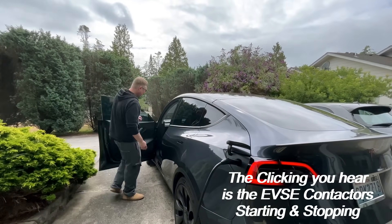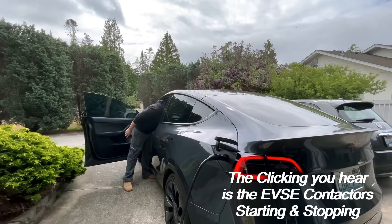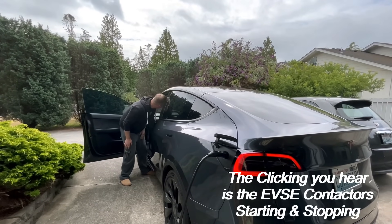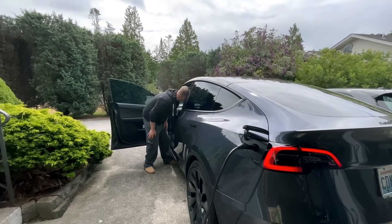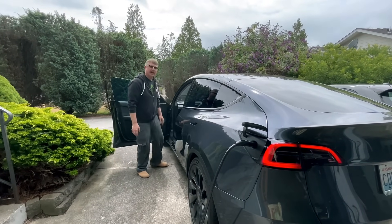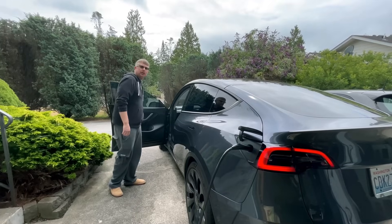Car's plugged in and we're charging. The car has about two hours to charge — we're looking at 247 volts and pulling up to 48 amps. We'll check back in 15 minutes for a temperature check.